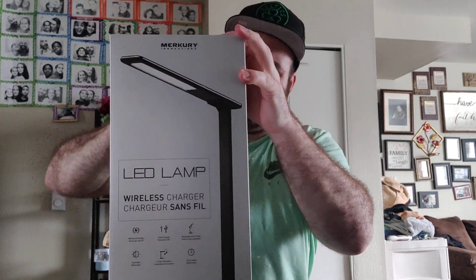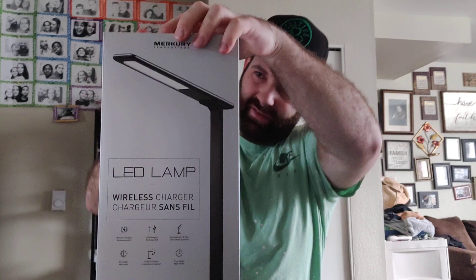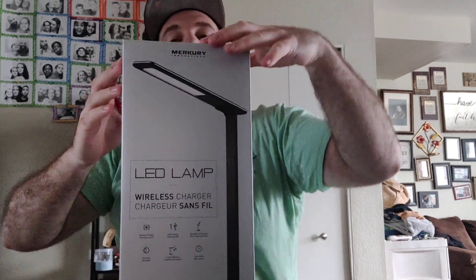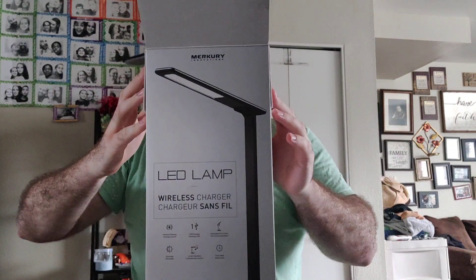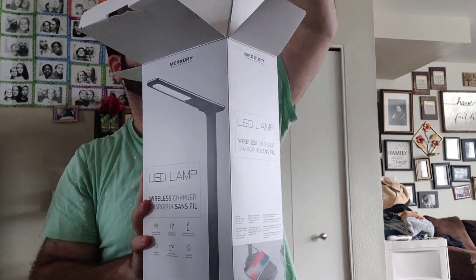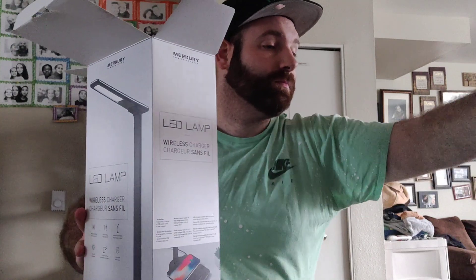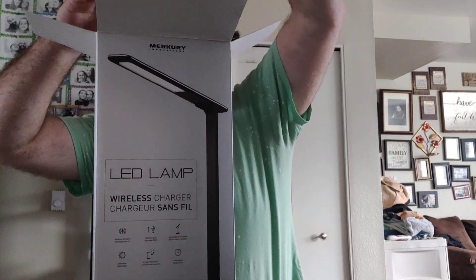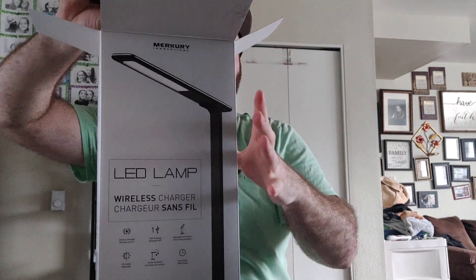All right, the box is trolling me — there we go. This is what it looks like. Of course you've got your user manual and stuff.